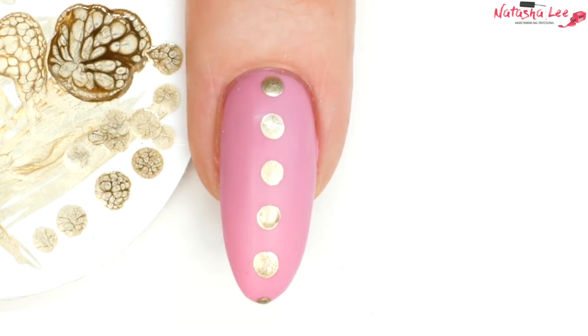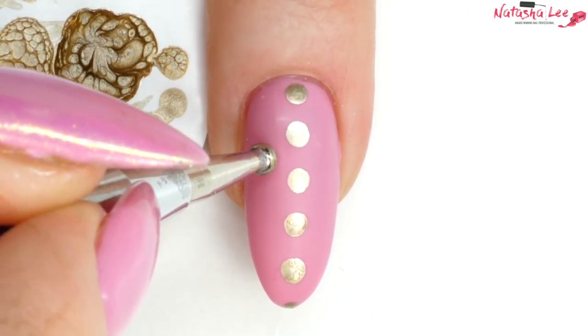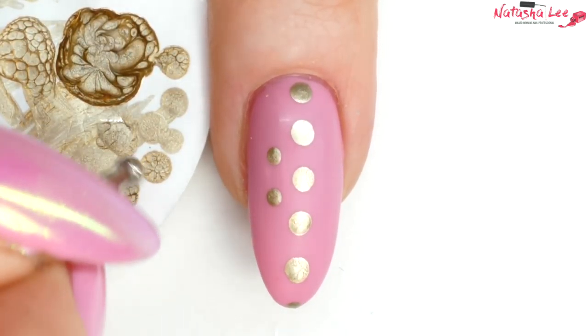Then going in with the medium dotting tool — again putting one dot on the pad before going onto the nail. To keep your dots consistent and even, keep your dotting tool upright at a 90-degree angle from your nail.